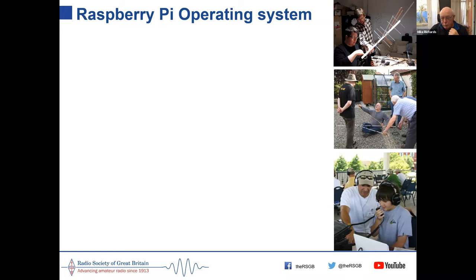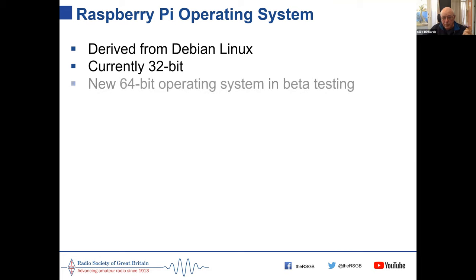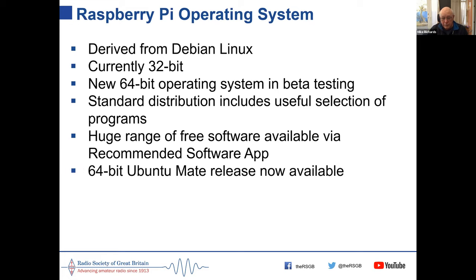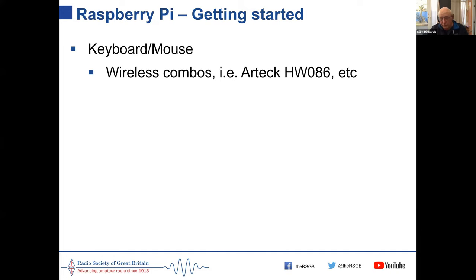Now let's look at what it's like to use the Raspberry Pi — helpful for those who haven't used one. The operating system is Linux, specifically Debian-based. It's a 32-bit OS; a 64-bit version is in beta but not ready yet. The standard distribution has a useful selection of programs and there's a huge range of software easy to install from within Linux. There's also a 64-bit version of Ubuntu MATE available.